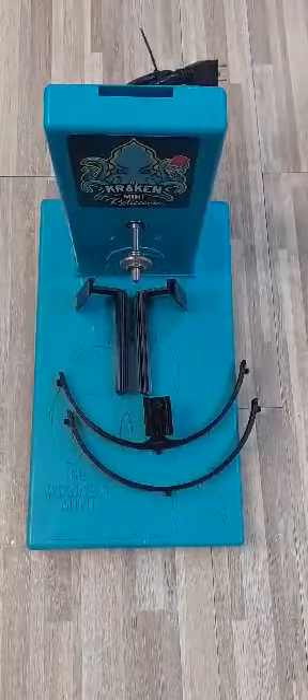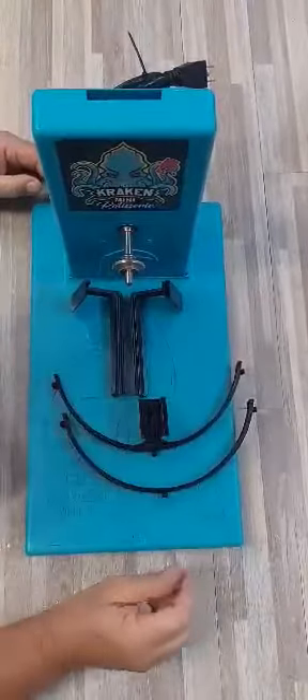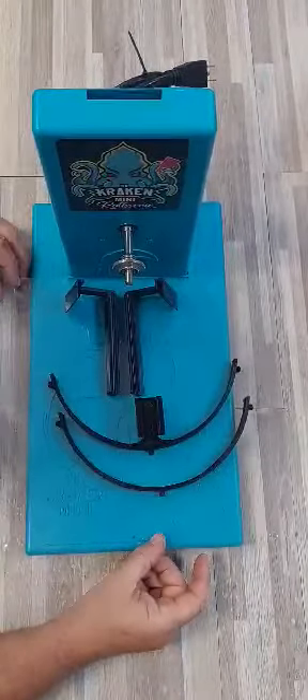Hello Kraken crew. Today you received your canopy and you're asking yourself how do I put it together? Well let's walk through that.